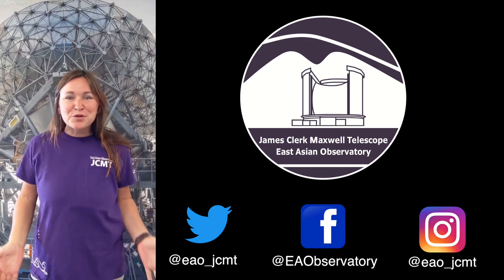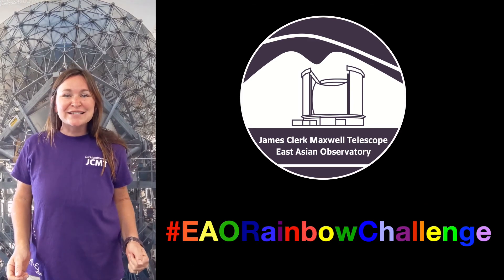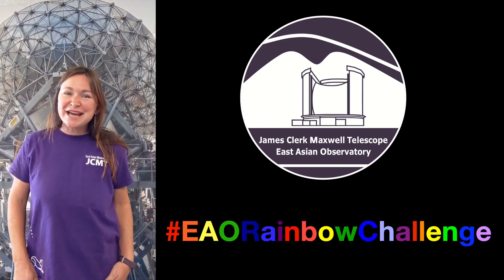We hope you had fun exploring rainbows and light with us. Don't forget to show us what rainbows you can create and tag us at hashtag EAO Rainbow Challenge. Until next time, ahui ho!